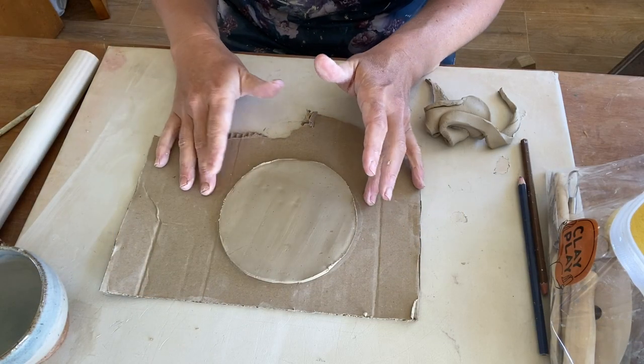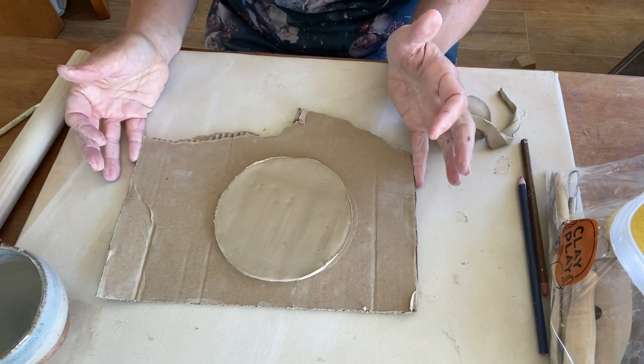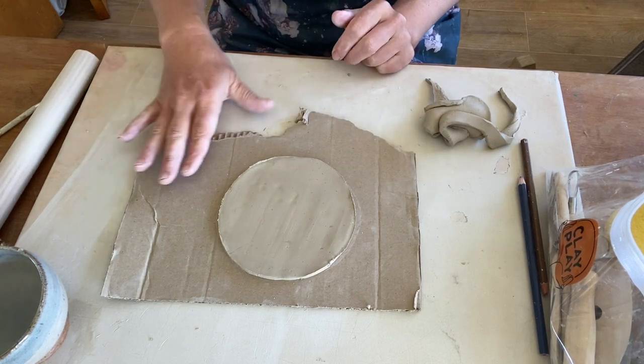As the clay has that moisture, it does tend to stick to surfaces. So if you pop it on a piece of paper or a bit of cardboard, then you can move it around. And later on, if we want to move it to the turntable, we can do that with ease.